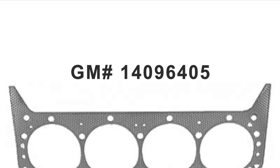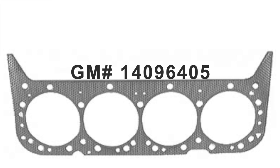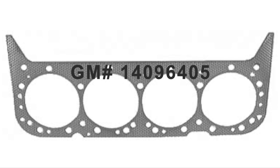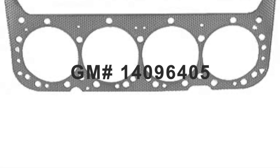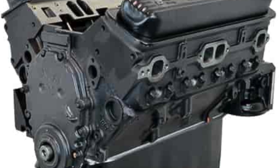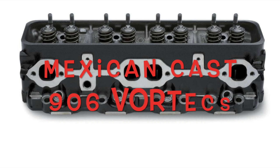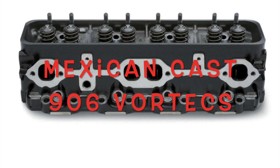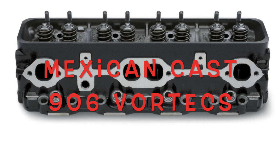A little bit thinner head gasket — GM part number 14096405 — that's a 28-thousandths compressed head gasket, and that brings the compression up to about nine and a half to one, just a little bit from the stock 9.3 to 9.4 of the Vortecs. The heads that went on this engine were not ported. They were just the stock casting, and believe it or not, with the cam we're talking about, even the stock springs can be used.